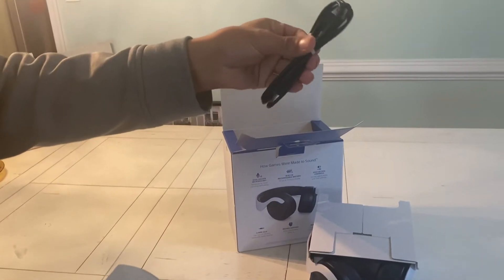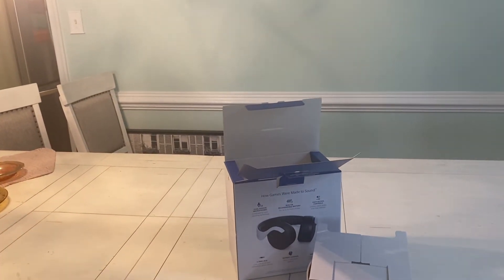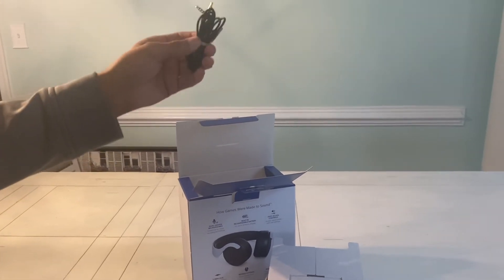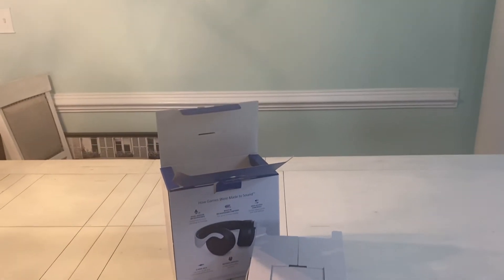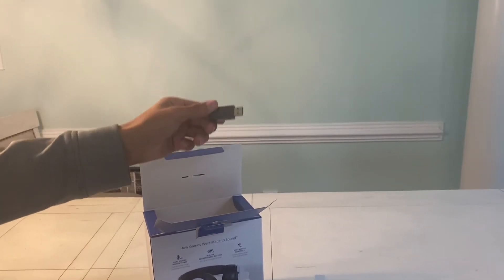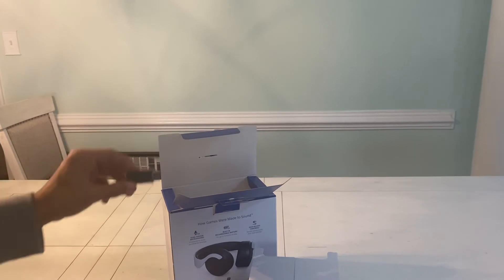Looks like we got a cord right here. We got the three and a half millimeter jack, so you can plug it into like a PC or even use it wired if you want to for your controller. We also got the wireless adapter, so you plug this into your PS5 and this allows the headset to work.